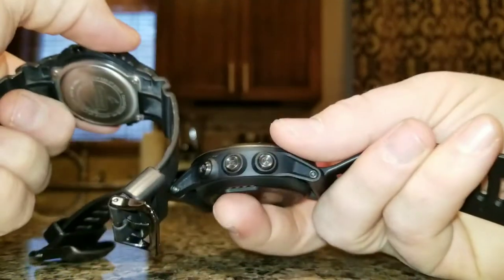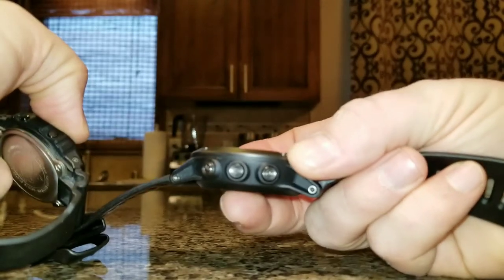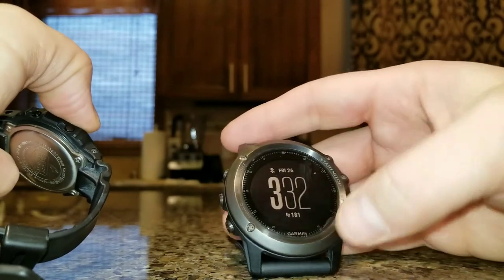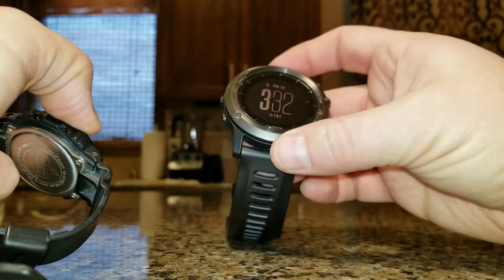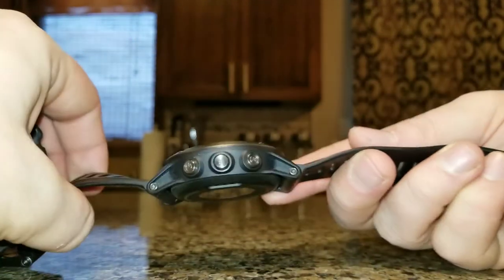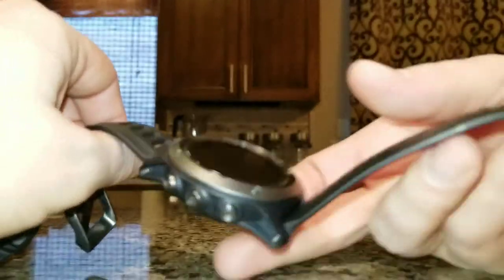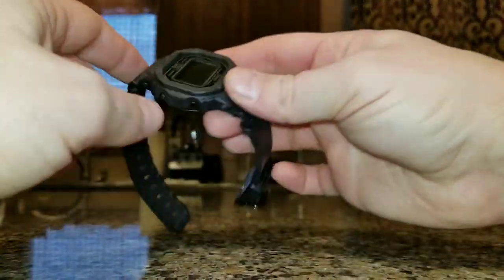So to me, the thickness is a deal breaker, charging it every five or six days is a deal breaker, and accidentally hitting the GPS button is another big downfall. Don't get me wrong — the functionality and looks of the Fenix 3 are excellent, but the form factor just needs work. If you have a very large wrist maybe it's perfect for you. My wrist is about 7.25 inches in circumference, which I think is above average.